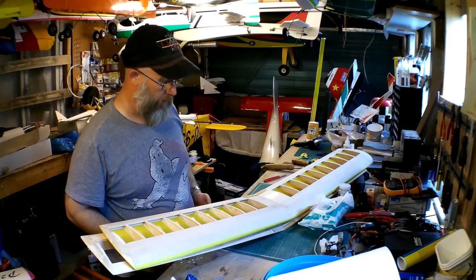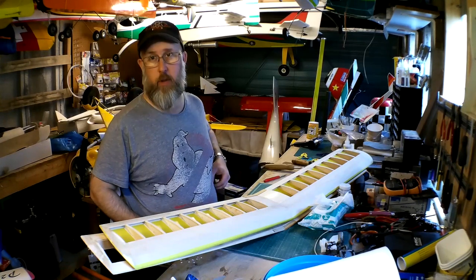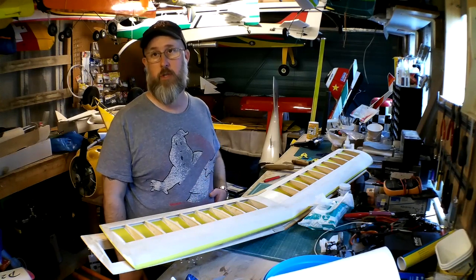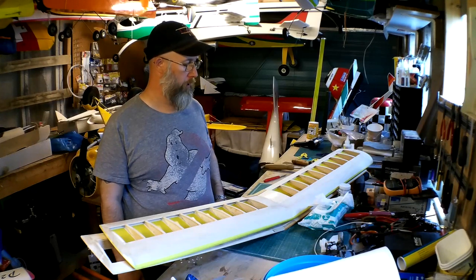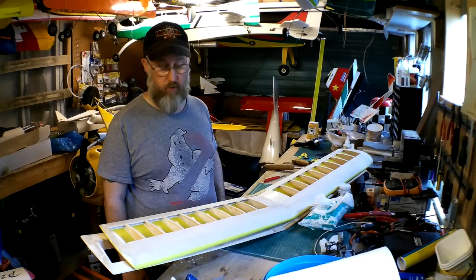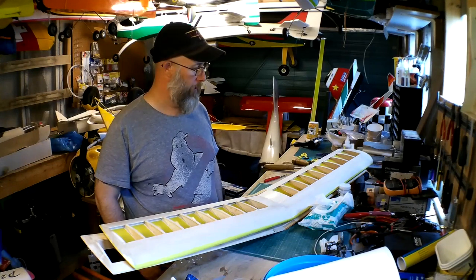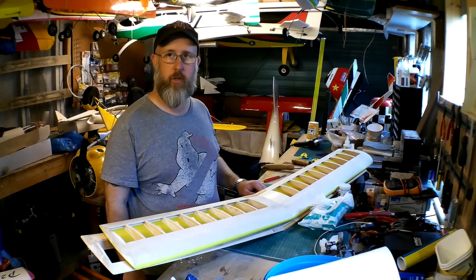But yeah — so that's covering, basically. I'm going to crack on now and get the wings finished. The next part of this video we'll be looking at covering the fuselages, or at least one of them anyway. We'll see what we get up to after that. Yeah, it's coming on nicely — I'm pleased with the results so far and I'm looking forward to flying them already. I'll catch you again next time when we start looking at the fuselages. Until then, catch you later.